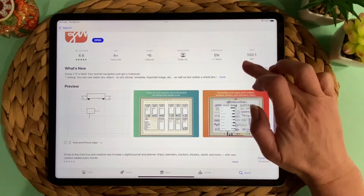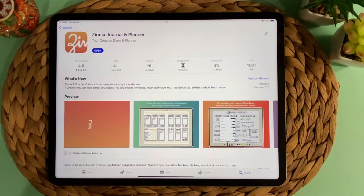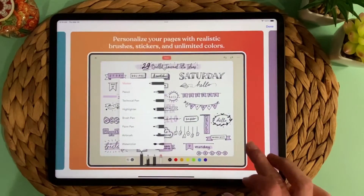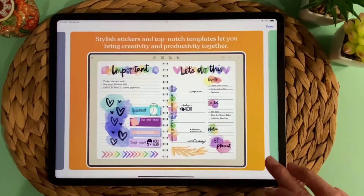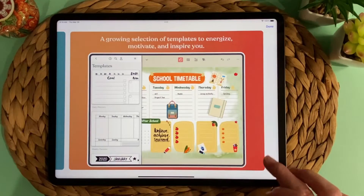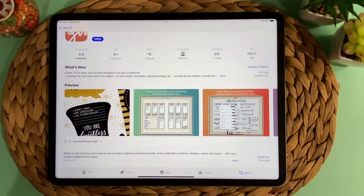This is Zinnia in the App Store. I heard a lot of people talking about it — I've seen mentions of it on social media and how much people enjoyed it. So I came over here and looked at these pictures, but they're so busy it just didn't appeal to me. I didn't think this was really something I'd be interested in. But then K Digital Studio recently did a video on Zinnia and showed how it could be used to do albums and planners and things.